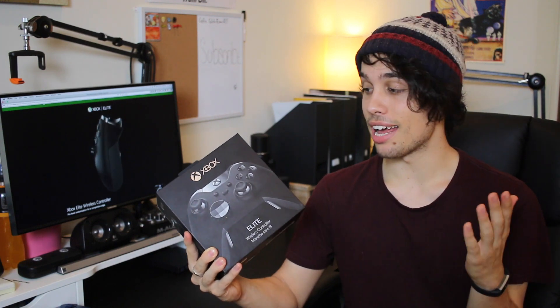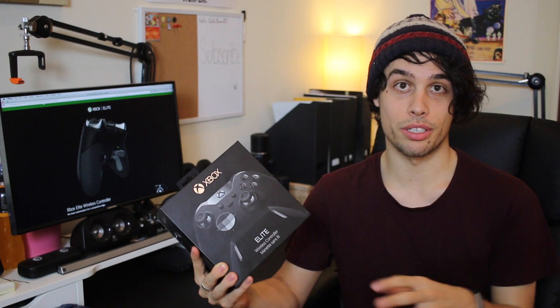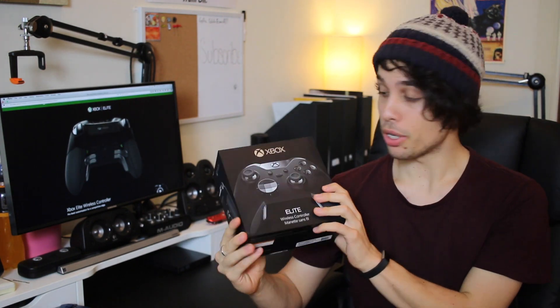I first used one of these at the EV Expo Media Night when we were playing Halo 5. So now I'm pretty happy that I finally get to have one all to myself to customise and play around with all the different pieces. So let's get started by looking at the box.